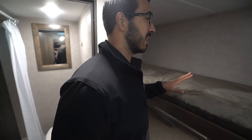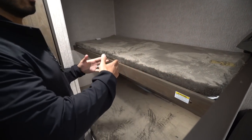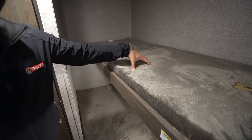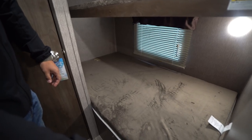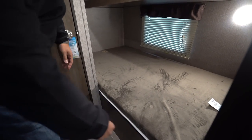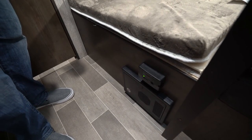Right over here in the corner are your double bunks. As I said, it is a single over a double — they are 73 inches long, so just over six foot. You'll see the single wide right up top and the double wide right underneath. There's a window there that serves as an emergency exit, an LED light under there, and if you take a look right down here you'll see a propane leak detector as well as your fuse box.